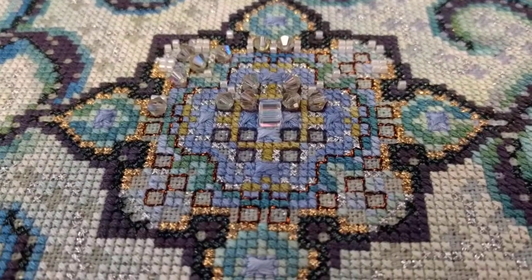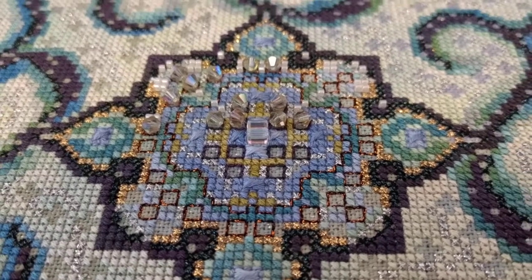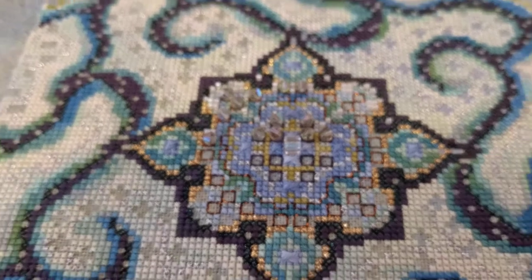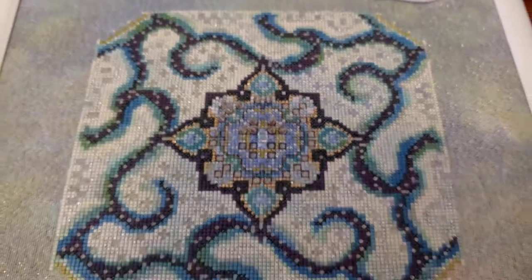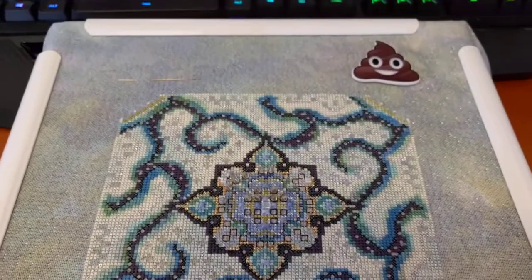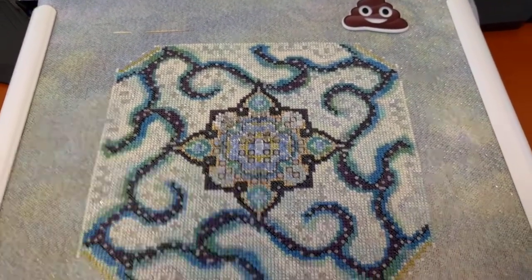This is... what's it called? I think it's called Secret Victorian Garden Mandala by Chatelaine, as you can probably guess. And I've got my poop emoji on it because this design is giving me the poops.